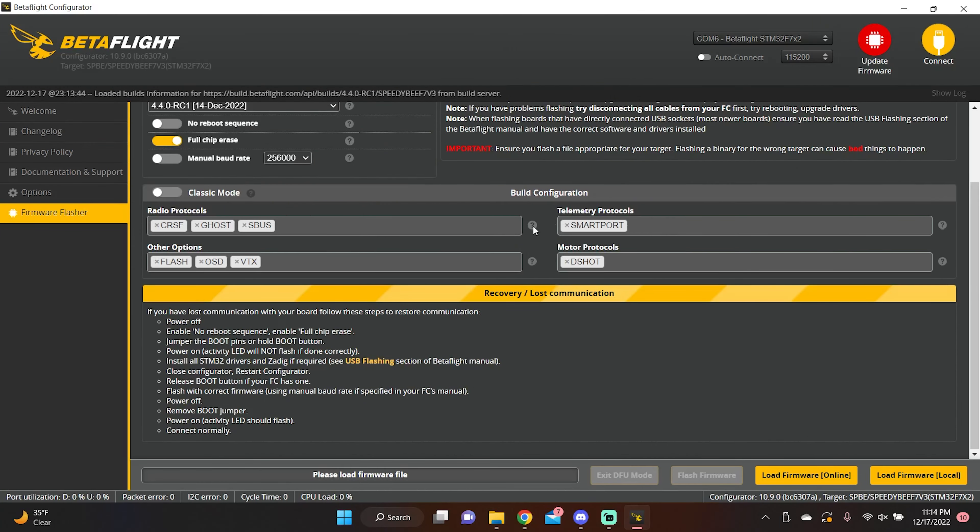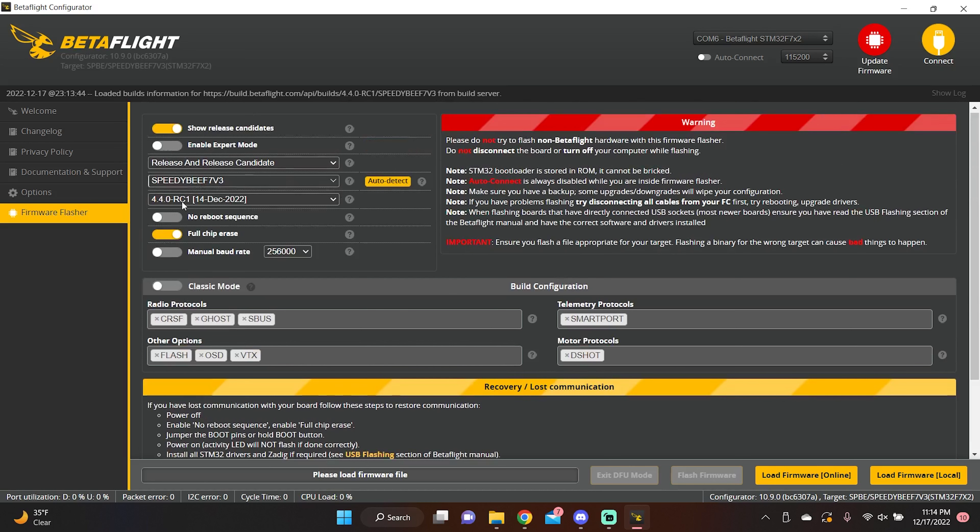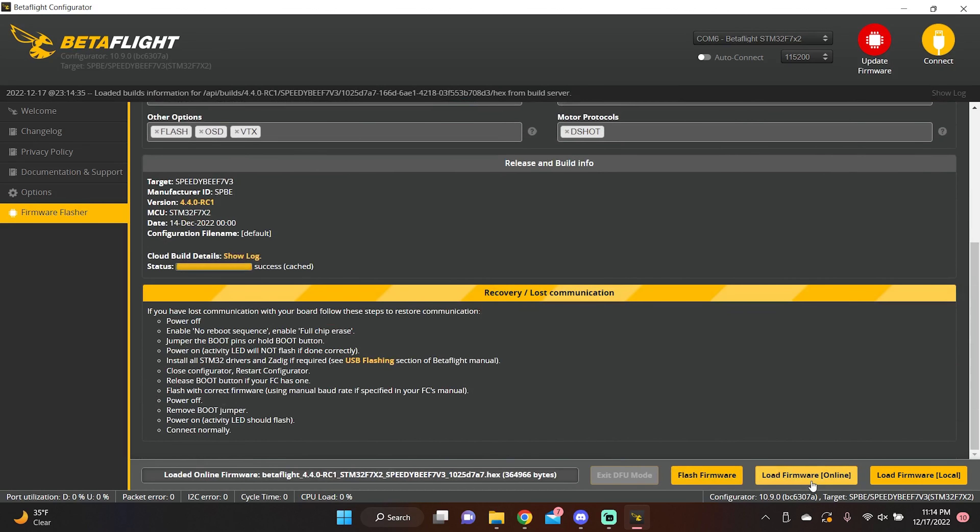Betaflight 4.4 gives some cool options to minimize firmware size if needed, but we won't touch those. Hit 'Load Firmware Online,' then 'Flash Firmware.' This is the point where you really hope you did all those config backups and screenshots. You cannot do too much backing up — now it's all gone. The chip erase did not lie: it doesn't even know where your serial ports are anymore. Congratulations — you've totally toasted your quad. But if you have all your notes, we'll get it back.